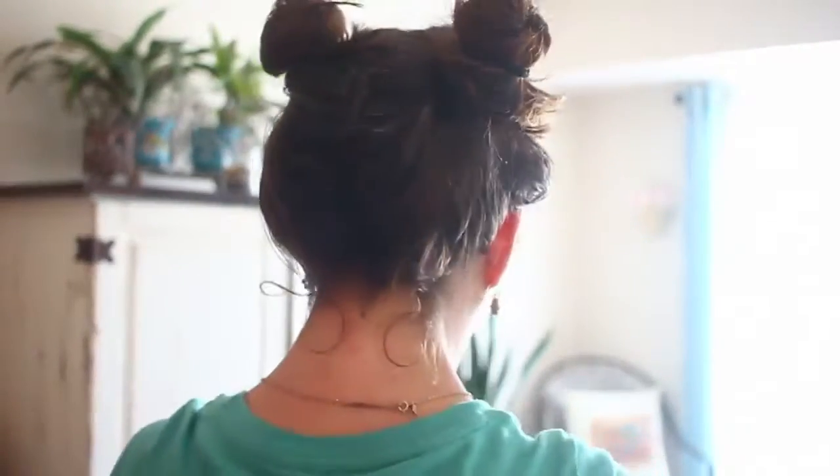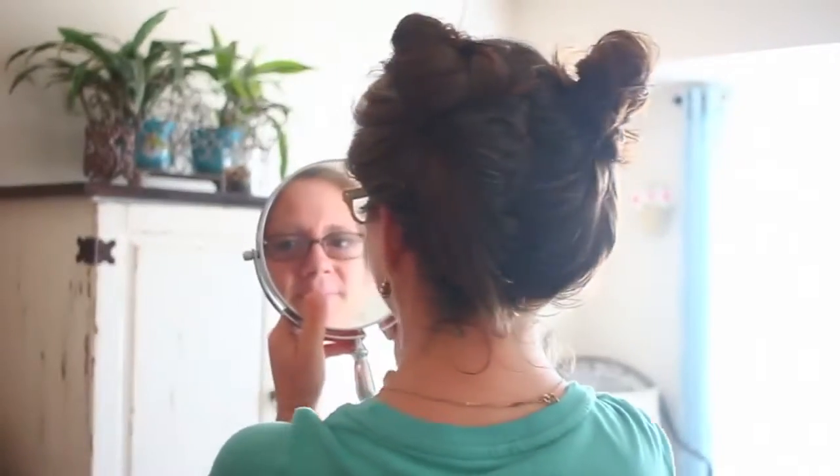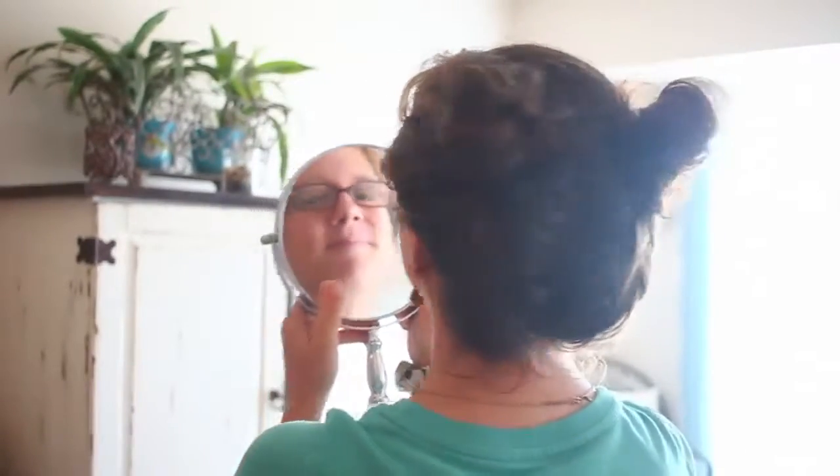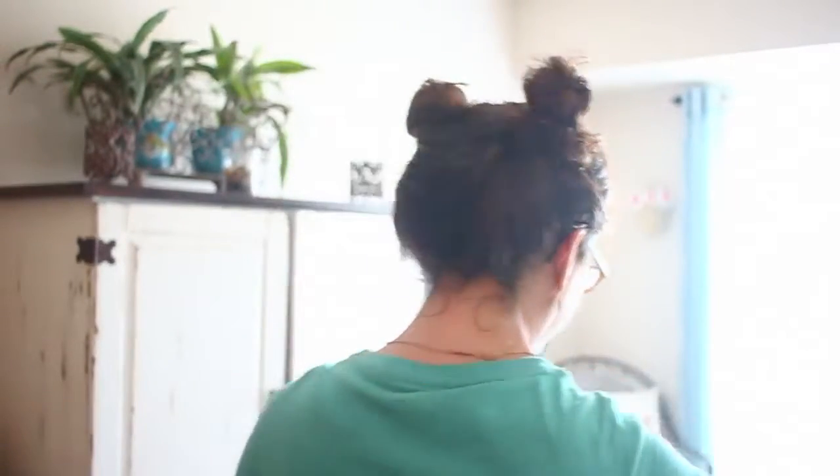And there you go — there is just a cute little hairstyle for the summer! It keeps your hair off of your face and off of your neck, so it's just a fun style to bring to the beach or wear on a really hot day. Hope you guys enjoyed!